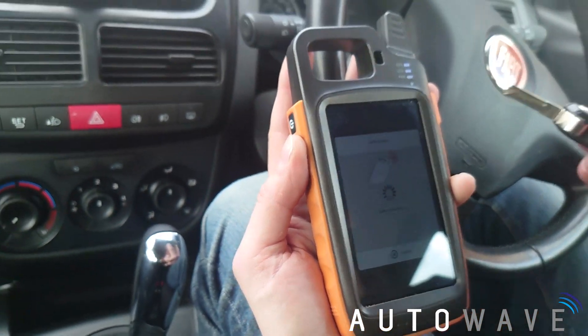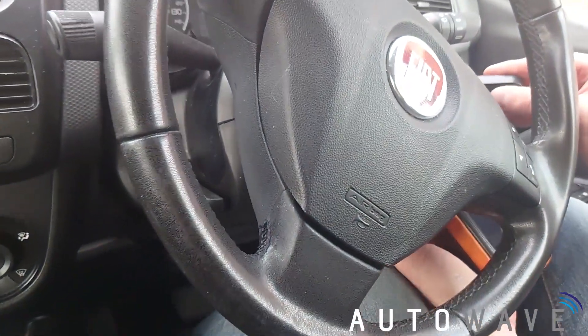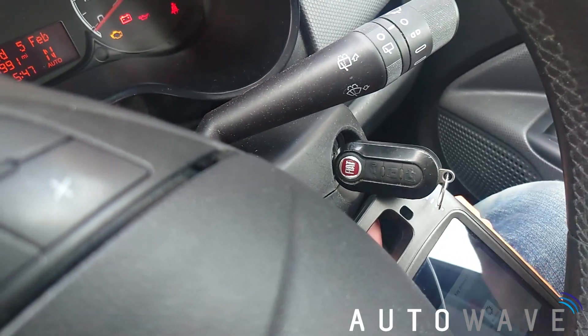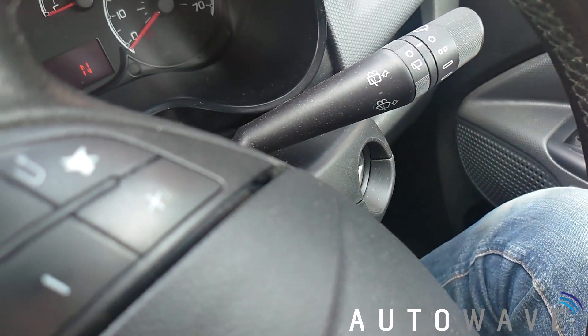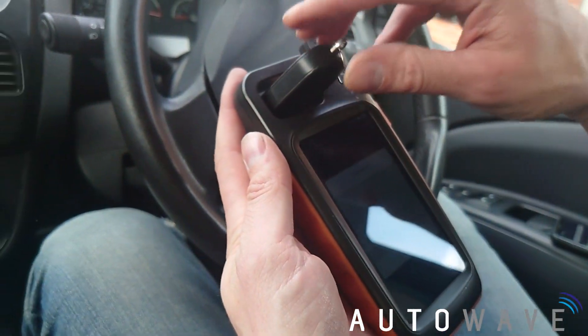Now it's asking me to sniff the data. What I have to do is put the antenna near the ignition and turn the ignition on, then turn it off. Now it's asking me to put my key in, so I'm putting my key in there.